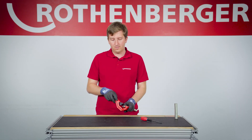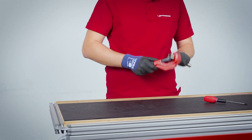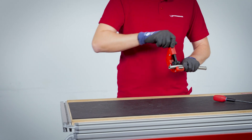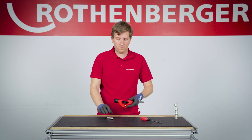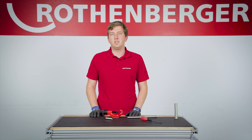Just give the TubeCutter 42 CSST a try. And if you like the TubeCutter 42 CSST, you should also check out our other TubeCutters. Thanks for watching.